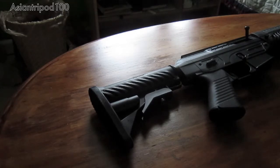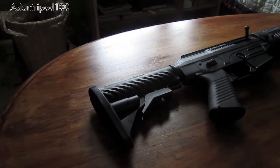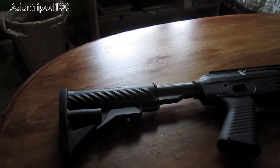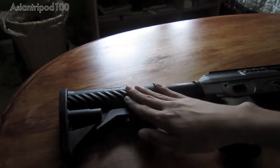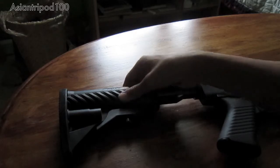Starting with the stock of the weapon, you have a nice rubber butt plate right here that's very comfortable. It has four positions — first, second, third, and fourth. You have a metal tube right here, and the body of the stock itself is plastic, but it's a very, very doable plastic.